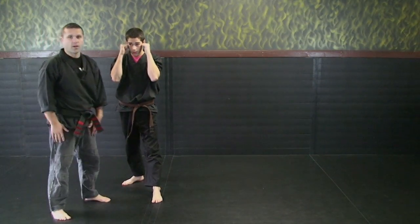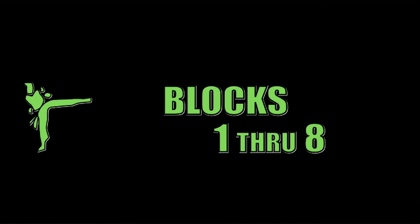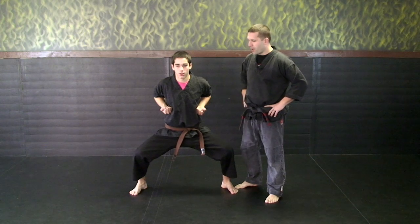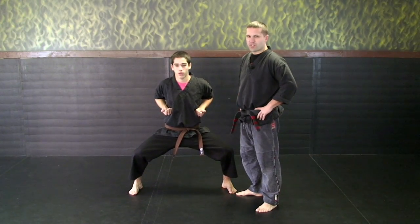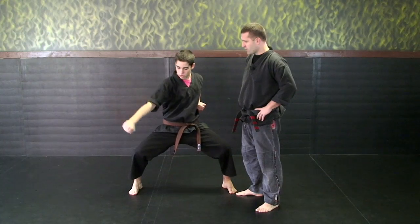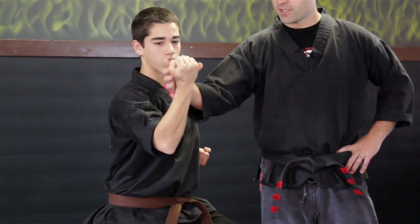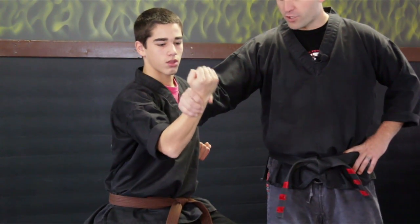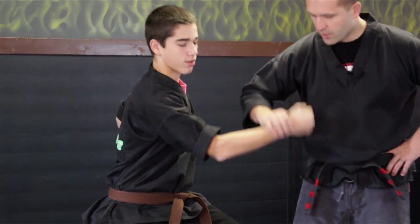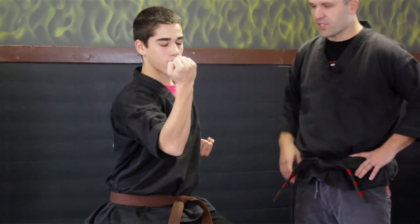And that concludes our kicking series from white to yellow belt. The next series we'll be covering is the eight point blocking system. We'll start this in a horse stance, and we're also going to count these in Japanese. So your first one is number one, which is called Ishi. He's going to come down in a circular motion and block — fist facing out, thumb tucked in, blocking with the outside surface of his arm. The scooping motion he wants to do from the outside is scooping down then up.